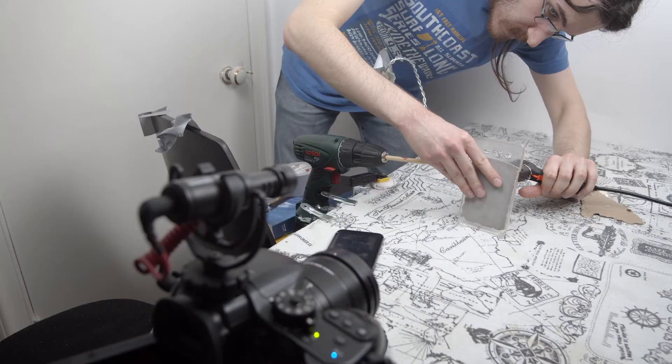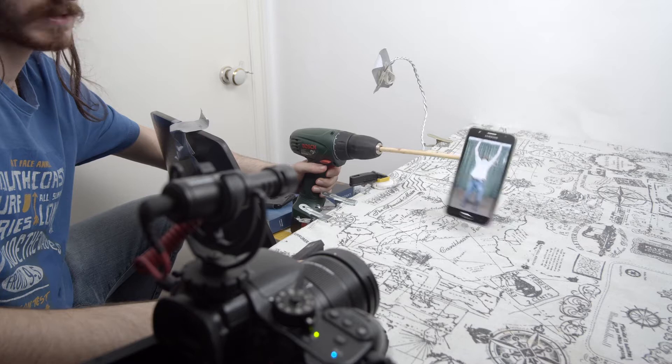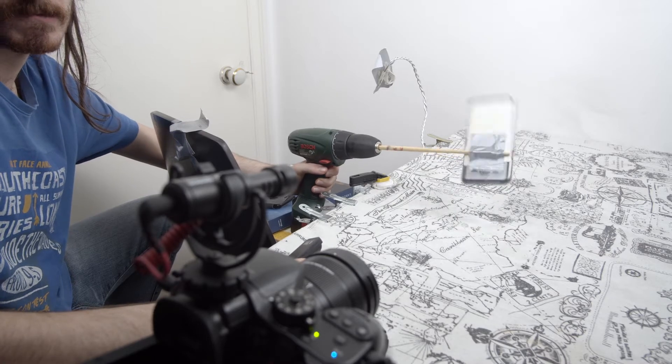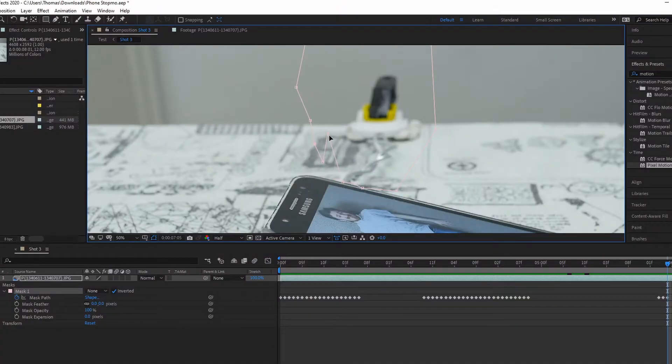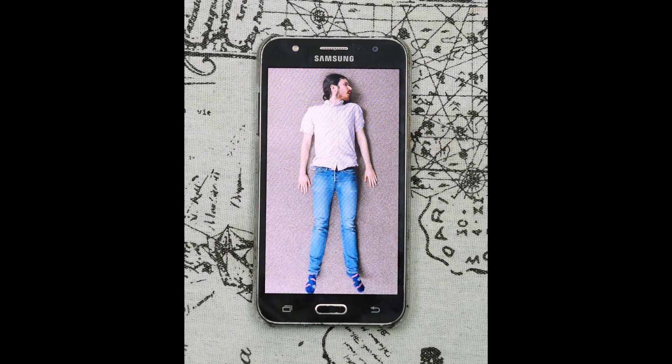To get the phone to do a backflip, I duct taped the phone to a drill and spun it around — first slowly, and then quickly — in order to get some real motion blur. In post, all I had to do was remove a wire using some masking, add some sound design and music, and the video was complete.